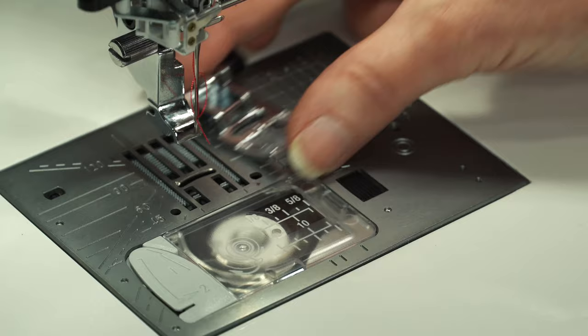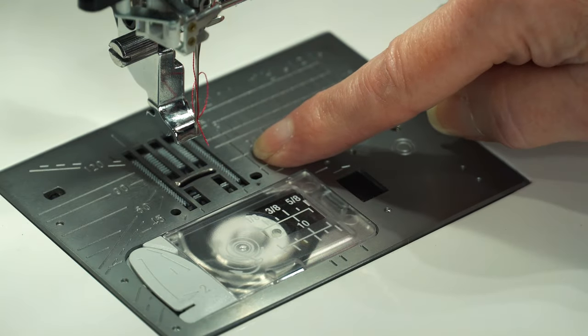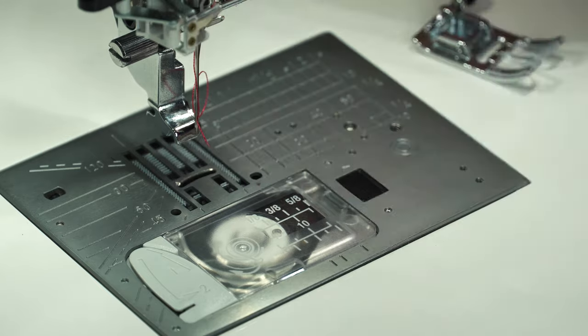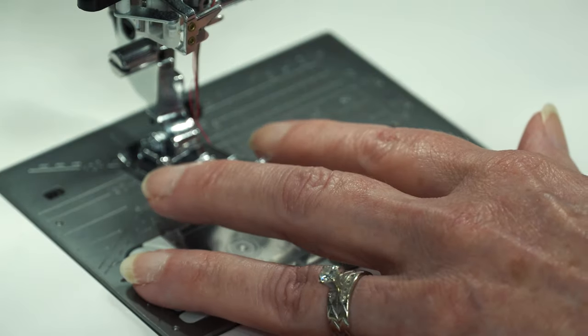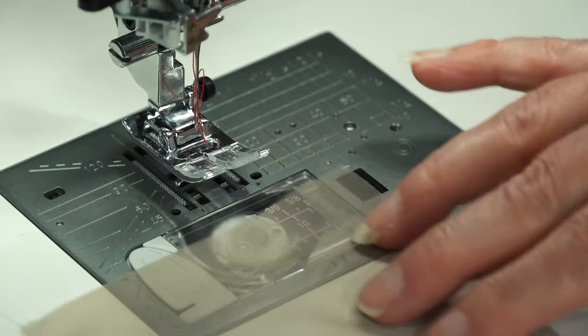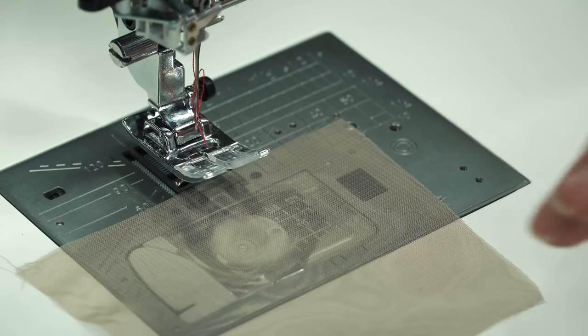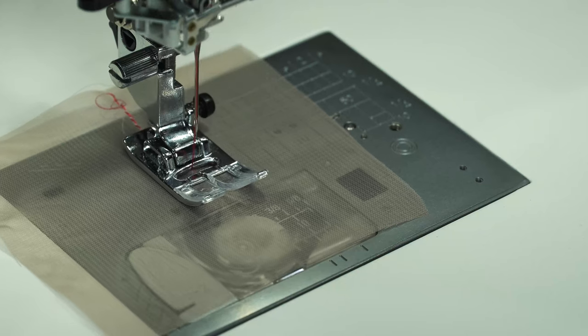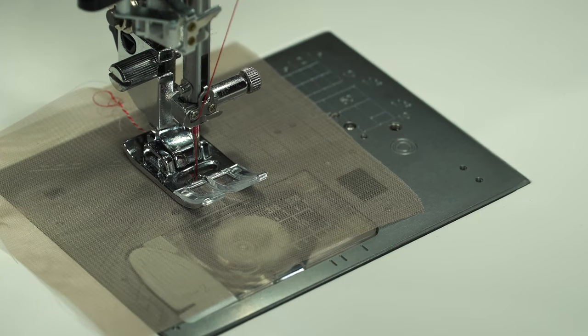I'm going to drop the foot off so you can see. When I'm done sewing, my feed dogs drop. As soon as I start to sew, these feed dogs come up and just pull my fabric right in — which means I can actually start sewing right on the very end of my fabric. I have a very sheer piece of chiffon here. I can start right at the very end of that fabric — watch what happens. That pulls it right in. It did not pull it down into the bobbin case. You can see how well it handles sheer fabric.